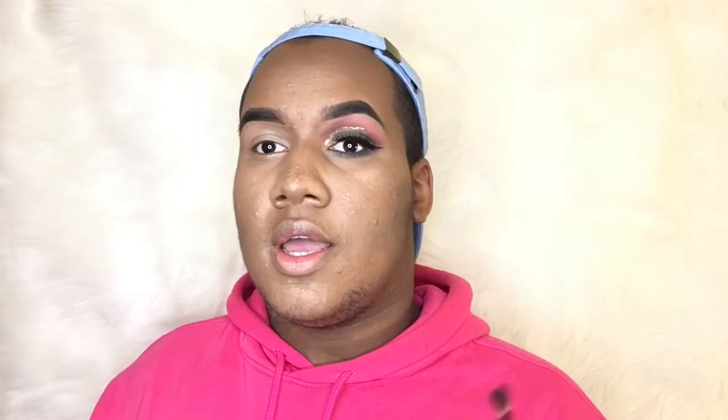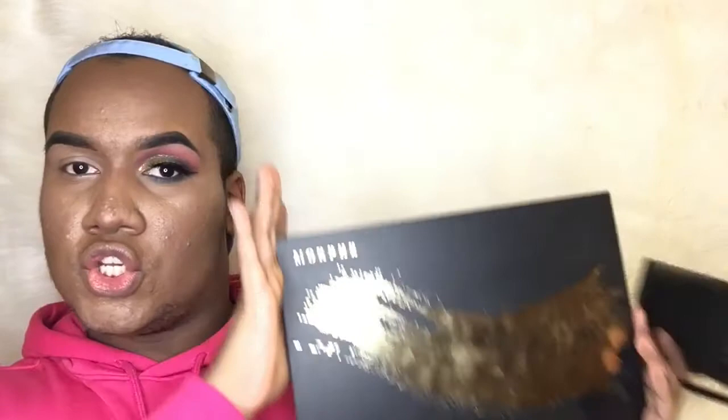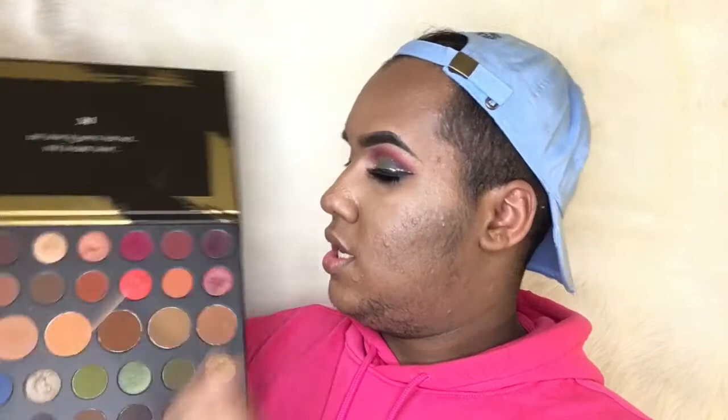For that I'm gonna use this brush from Morphe — those don't have a number. And I'm gonna be using today this palette from Morphe, this is the 39A. I'm gonna be using these three shades: this one right here, then this green, and then this blue.